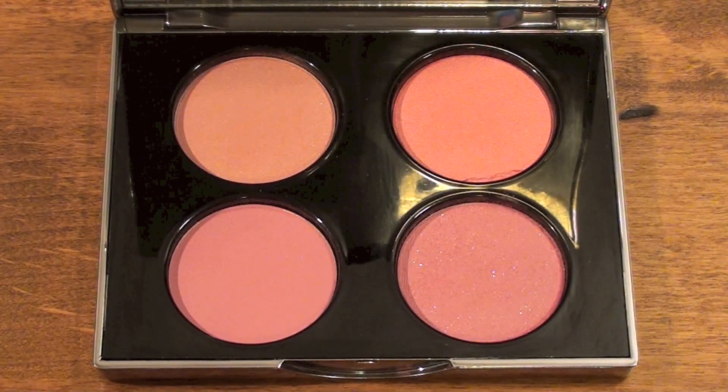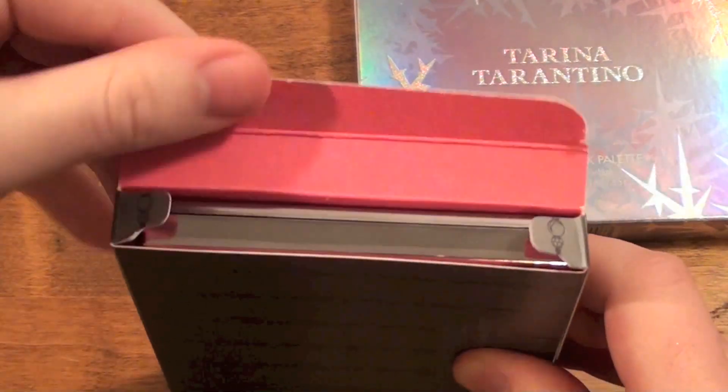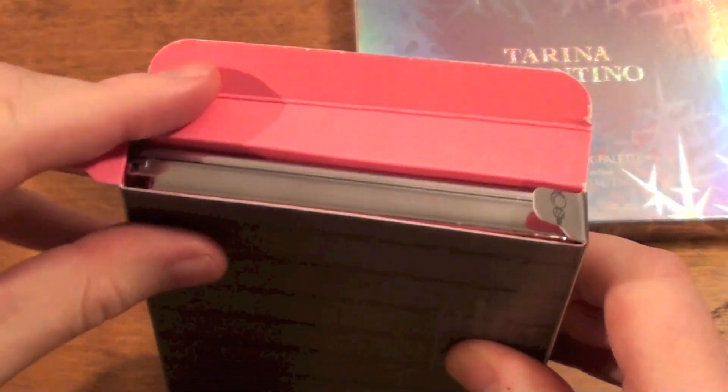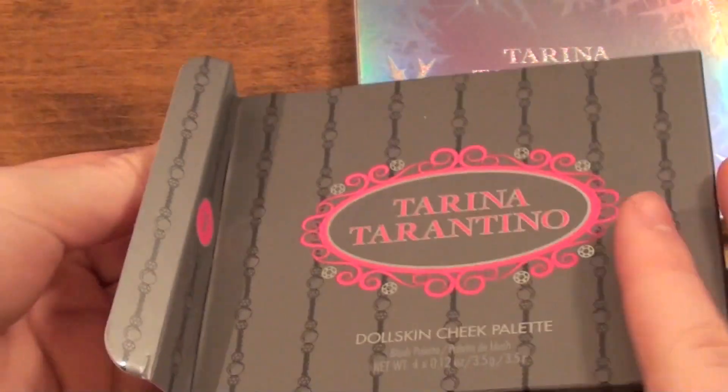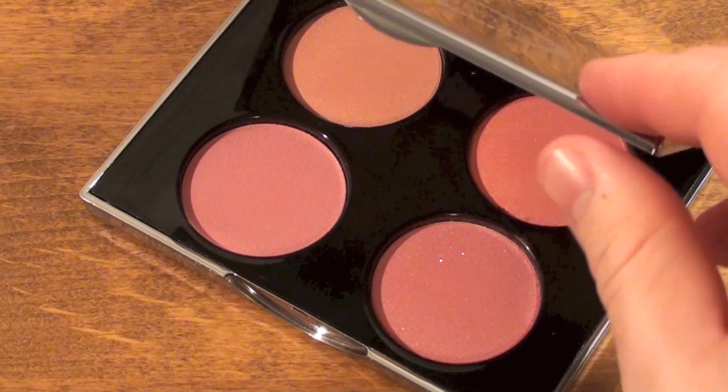Altogether, I would say this palette is an amazing value, and the pigments are perfect for all year round for any occasion. There's a great variety for a great price. This palette is available at Sephora stores and on sephora.com. It sells out occasionally, so check the website often or just go to your local store.